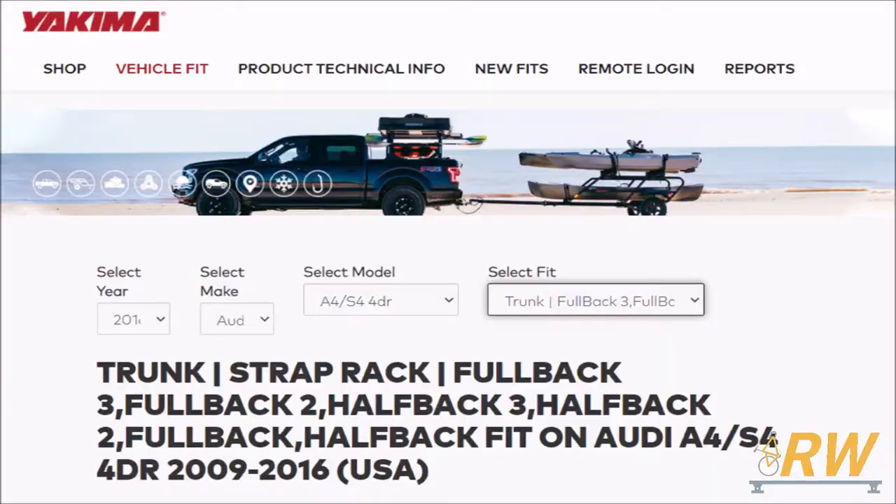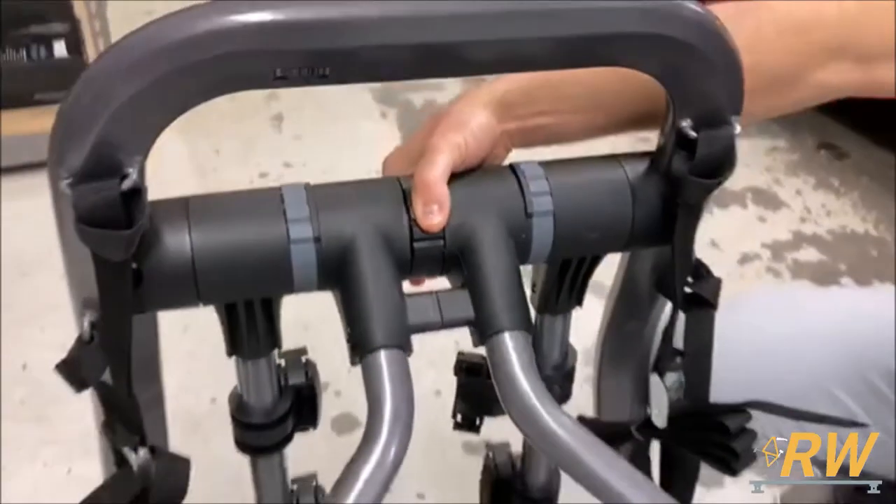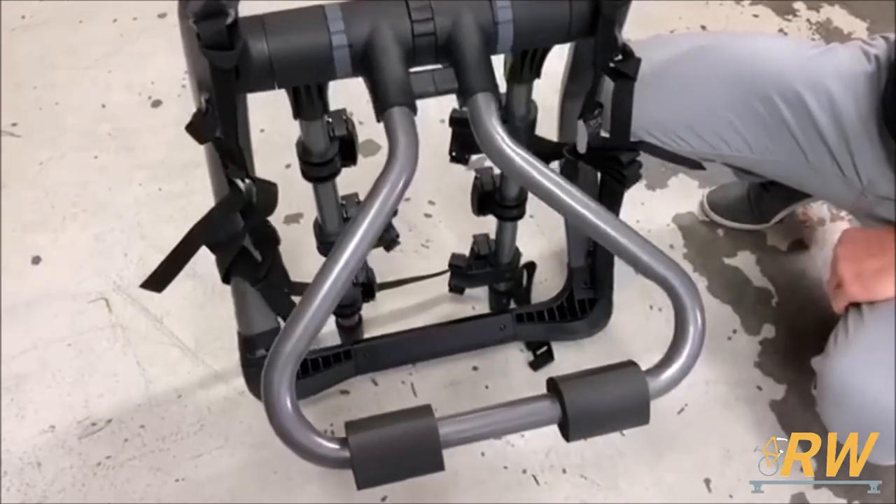Before doing anything, head over to Yakima's fit guide at fitlookup.yakima.com. There, you can find your vehicle's fit notes and hub setting. With all of your fit information handy, rotate the center dial to unlock the hub and set it to the correct hub setting. Then twist the center dial to lock it back into place.